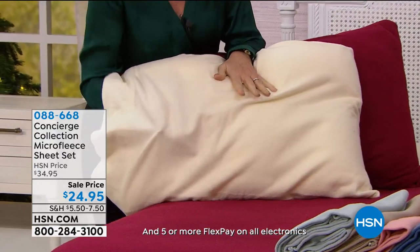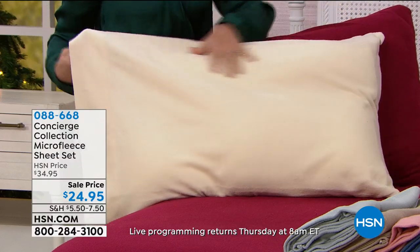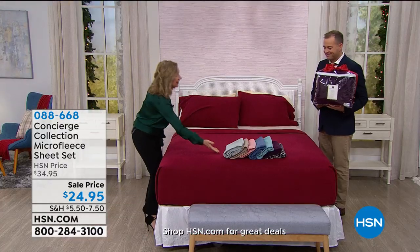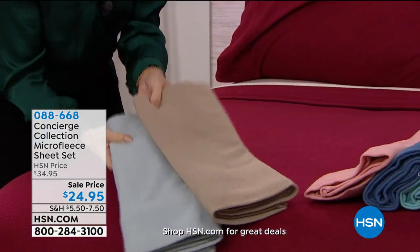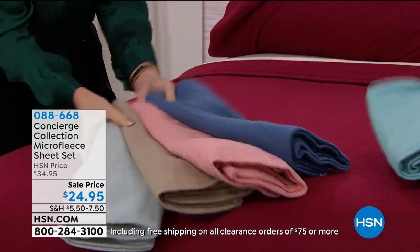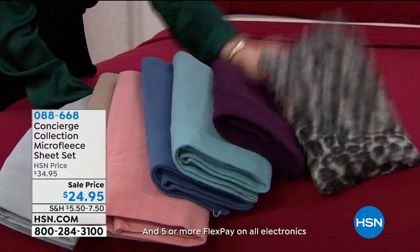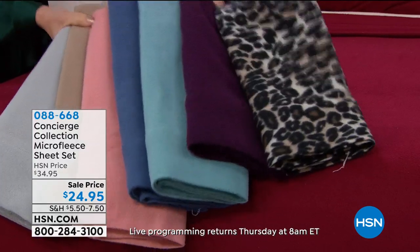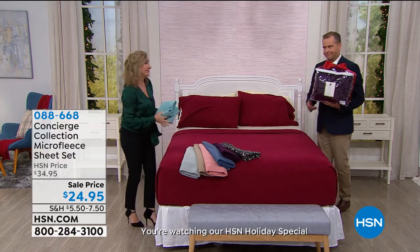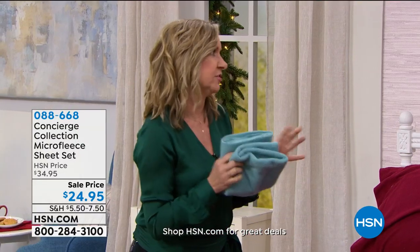It's got a little stretch to it and it's more durable — these won't pill up on you. Let me take you through the colors: ivory, deep red, and then great neutrals — gray, beige or taupe. We have a new color, the rose. Then we have blue, aqua, plum, and the leopard. Don't get too excited — there's not many of the leopard, but we do have it. Where can you go to find leopard sheets? Concierge Collection is exclusive here at HSN, and we really do such a great job with our sheets and our basics.